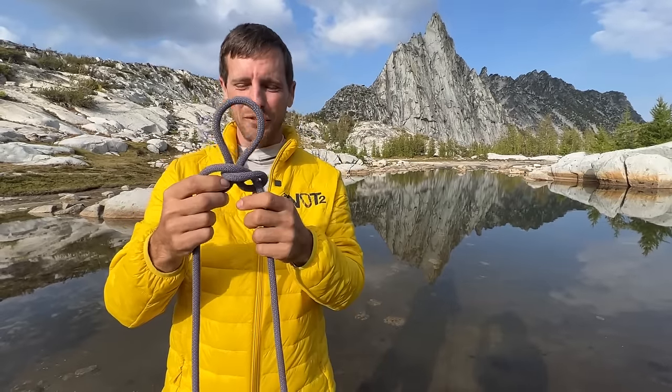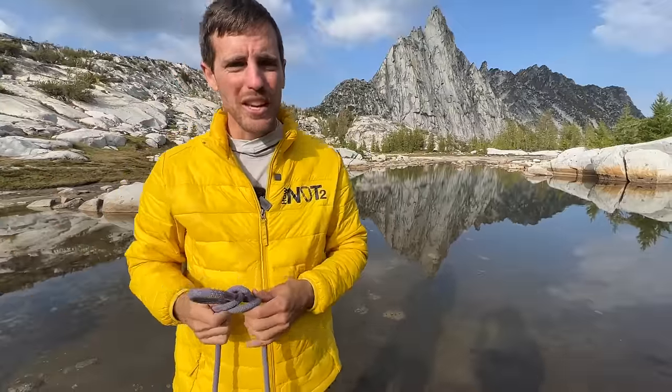Where better to talk about an alpine butterfly than in the alpine? If you can guess where my stock footage is on this green screen, put that in the comments and see if you can guess where I'm at.